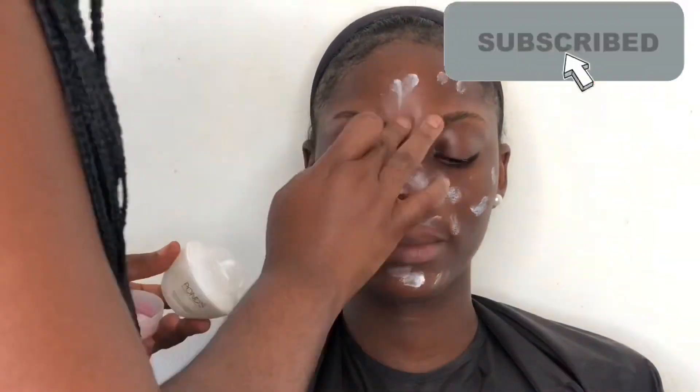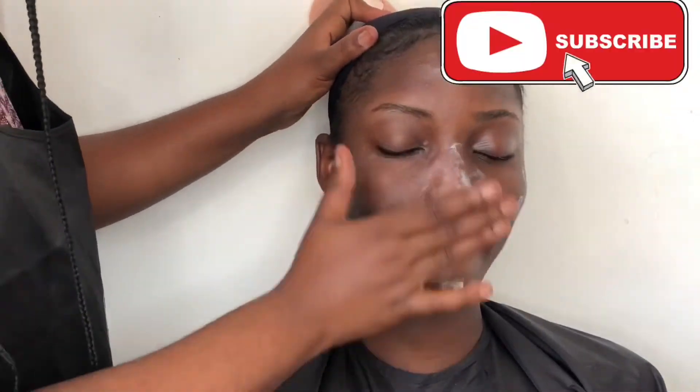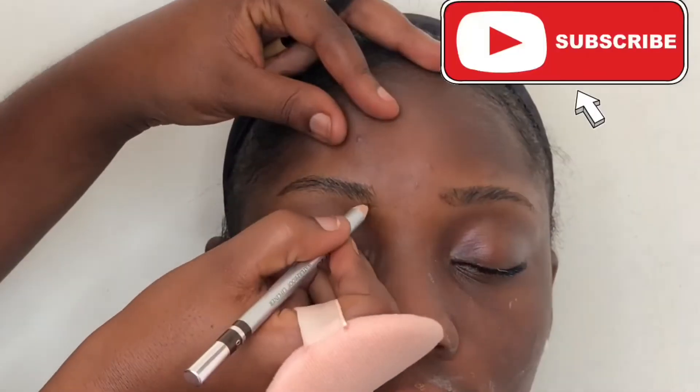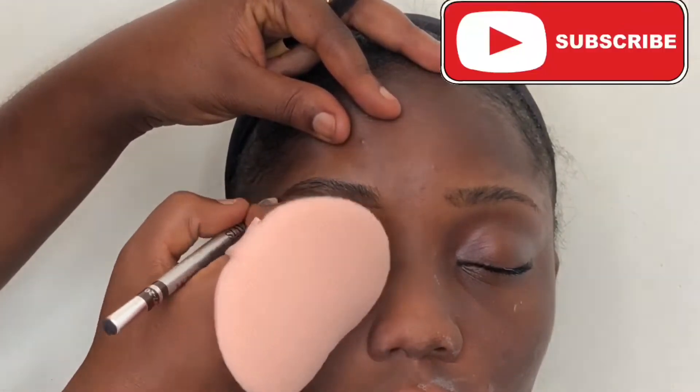I finished shaping her eyebrows, which were very bushy, so I could get the shape I wanted. Now I'm applying the Ponds primer to set her face. I already set her face with the Mario Badescu setting spray because she has a dry face — just to dampen and moisturize her face. So now I'm going in with my spoolie and drawing her eyebrows using light strokes.